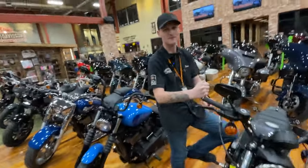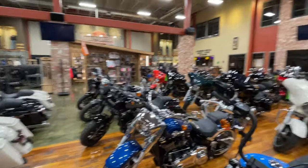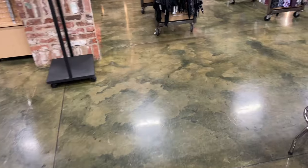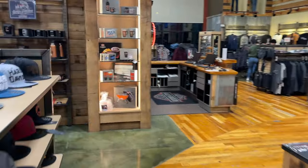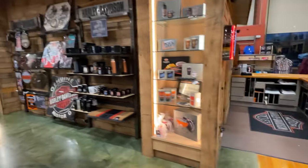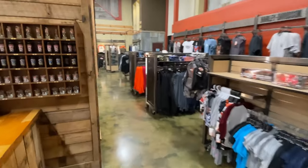Thank you very much for letting me tour. Absolutely — it was a pleasure. So I'm going to walk through your clothing section and show the cool shirts and stuff over there. All right, make yourself at home. So we'll take a quick look at their Motorclothes section here. Again, it's a really cool dealership. We've got a lot of Harley gear — cool shirts and stuff like you can see at most Harley dealerships.